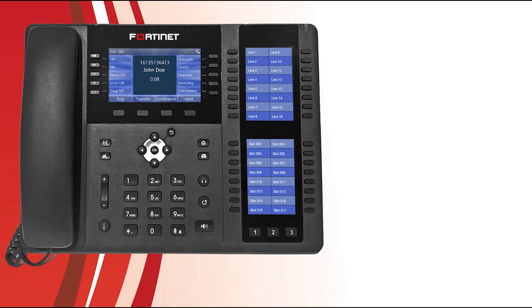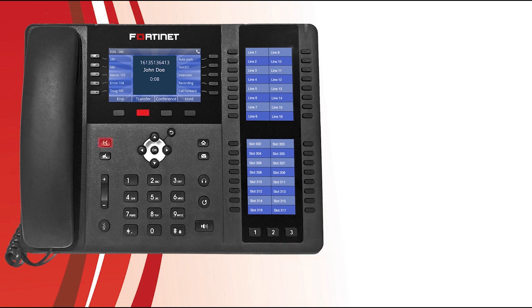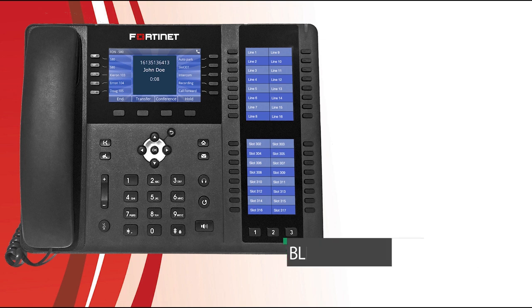Now let's have a look at how to transfer calls. There are two types: attendant transfers and blind transfers. An attendant transfer allows you to first speak with the party you are transferring the call to. Just press the transfer soft key or the transfer button, then dial the party you would like to transfer the call to and press the dial soft key. When they accept, press the transfer soft key or transfer button again. A blind transfer directly transfers the call to the desired party without speaking to them first. To perform a blind transfer, press the transfer soft key or transfer button, then dial the party and press the transfer soft key or transfer button again to complete the process.